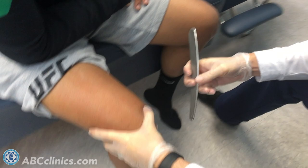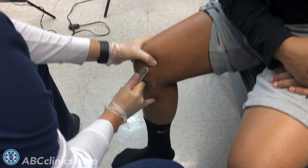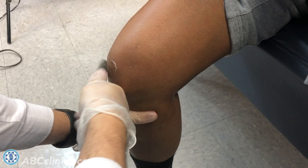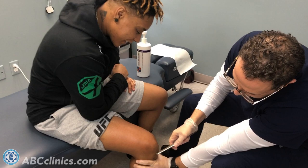Here we're going to work around the patella — I'm going to do a little detail work. We're trying to break up any adhesions she might have from kneeing people in the head, which can create a problem. She's a striker — she likes to stand up, punch, kick, and knee things. And she needs her knee, so these visits to the doctor are very crucial.